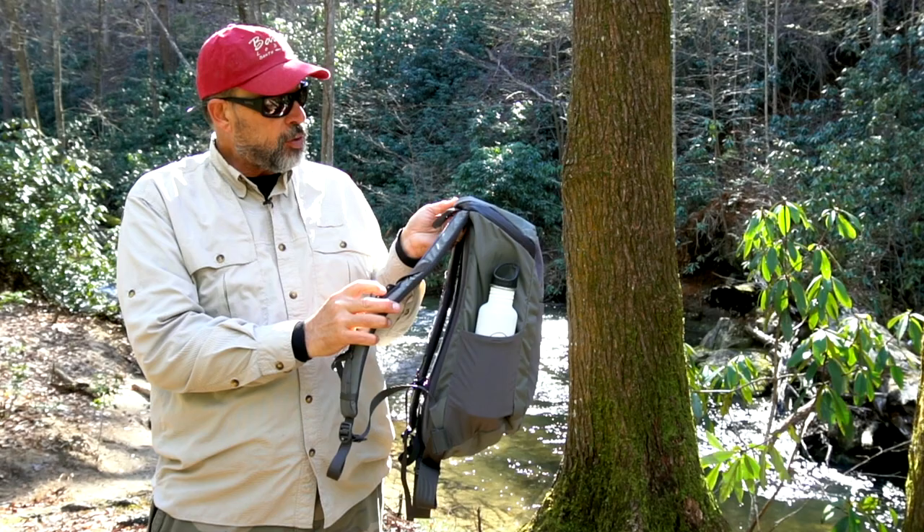The other thing that's really cool about this is if you're using it as a fishing pack — let's say you've got it on and you're wading the river and you need something out of your pack — you can really quickly just take your left arm out, swing this thing around, and it works like a sling pack with a compartment that opens here and lets you into your pack from the side. That's a really cool and smart feature.